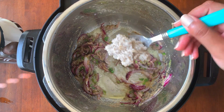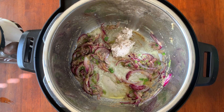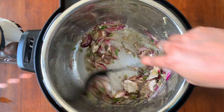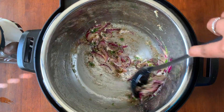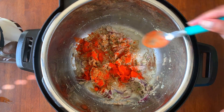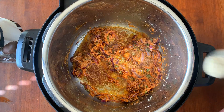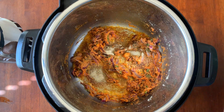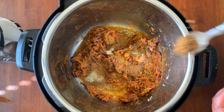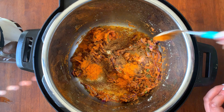Now add 2 heaped spoons of coconut and poppy seeds paste — for this I have taken 2 tablespoons of poppy seeds and half of a small coconut and made a fine paste. After the raw flavor of the paste is gone, add 2 teaspoons of coriander powder, 1.5 teaspoons of red chili powder, and salt to taste. Mix thoroughly, then add 2 teaspoons of cardamom powder, 2 teaspoons of garam masala powder, and 2 teaspoons of biryani masala powder — I have used Shan biryani powder — and give it a nice mix.